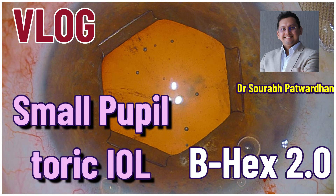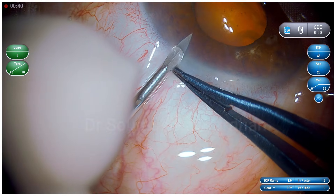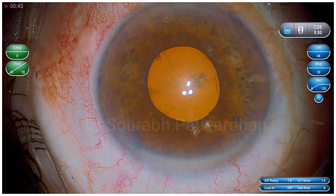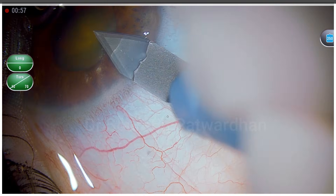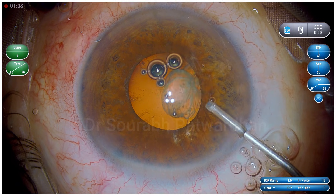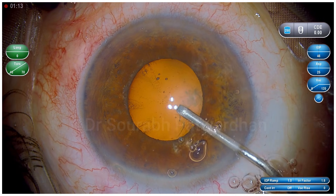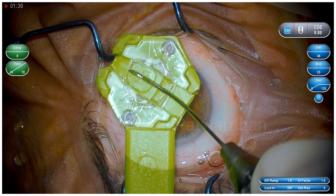I am going to use a Bhex 2.0, which is a pupil expansion device by Dr. Suven Bhattacharji — it's an excellent tool to have in your OR. This is a small pupil patient with a shallow anterior chamber as well. This is a diabetic patient and laser has already been done for the retina. After initial incision I have used Hyalucoat to make sure the endothelium is very well protected.